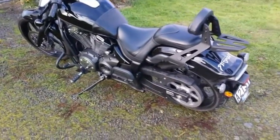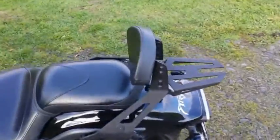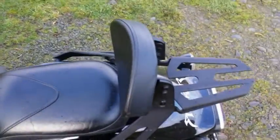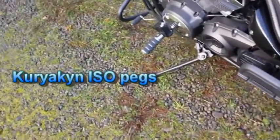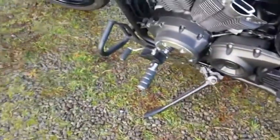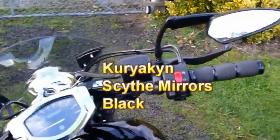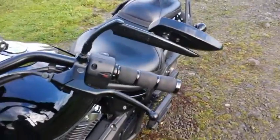My friend added a lot of accessories on it. It's got a backrest, the rack, Kuryakyn ISO grip foot pegs, passenger floorboard — Kuryakyn as well — engine guard, and aftermarket mirrors which are Kuryakyn scythe mirrors, because there's a scythe on the back obviously.